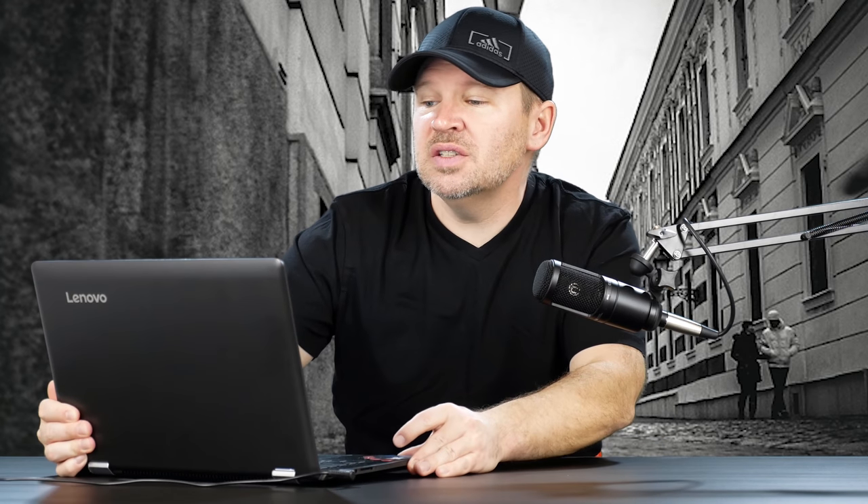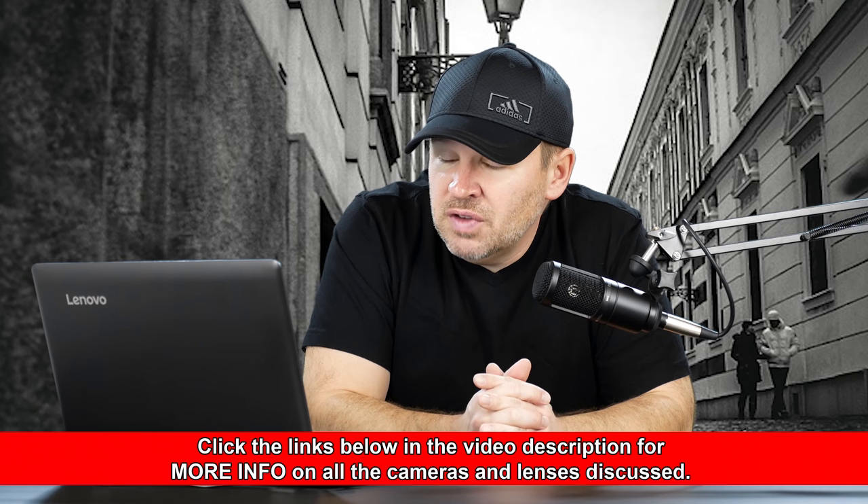Hey folks, Matt from Art of the Image dot com. We've got a viewer writing in — this is Aberup. He says: hello sir, I've been a long time viewer. I'm writing this because I need some lens suggestions for my Nikon D3400. I would be highly obliged if you could suggest some budget zoom lenses for portrait photography and a few group shots. I already have two primes, the 35mm and the 50mm.